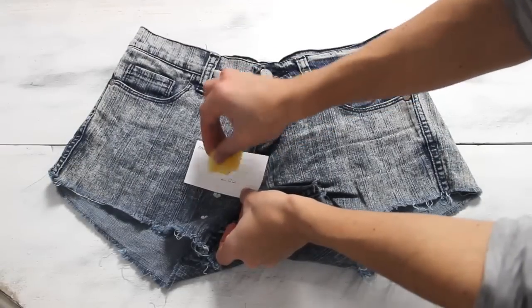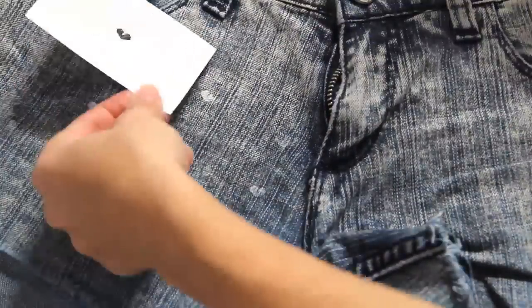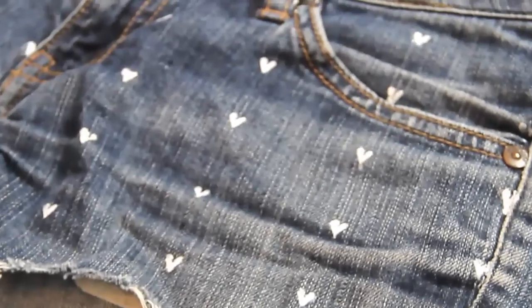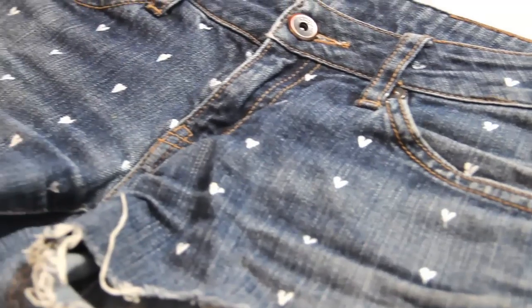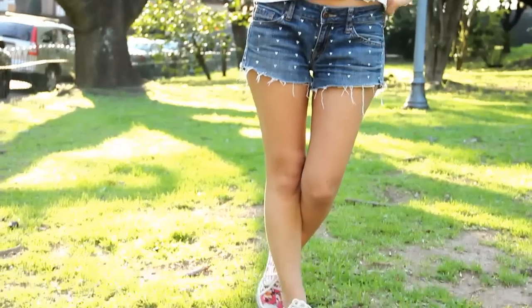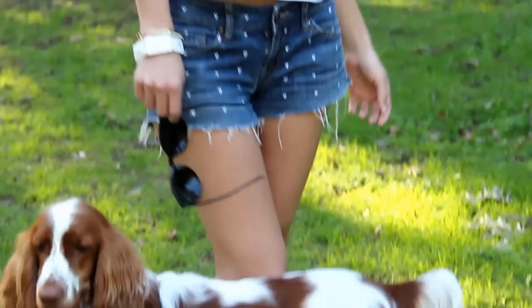Ahora solo te queda hacer tantos corazoncitos o tantas figuritas como quieras — es como que le estás poniendo sellitos lindos a tu jean. Una vez que lo hayas terminado, vas a ver que queda súper lindo y súper tierno. ¡Ahora ya los puedes volver a usar sin ningún problema! Esta idea es de las que más me gusta en el mundo — la hago sobre todo en mis shorts de jean que tengo más viejitos. Si te gustó esta idea, no te olvides de compartir el video.